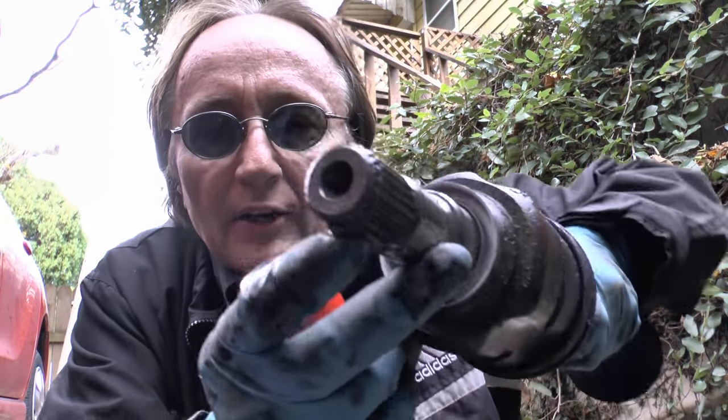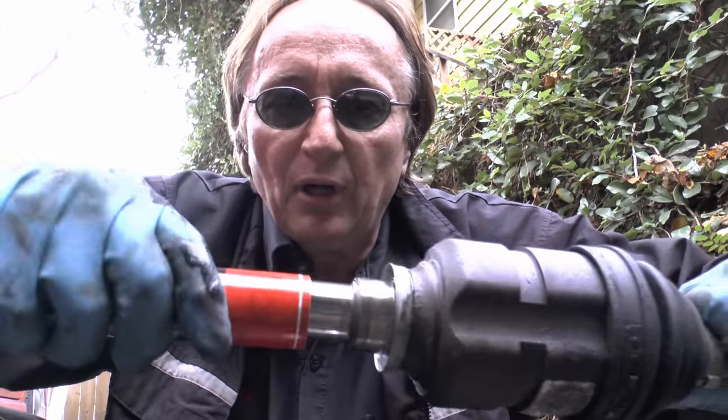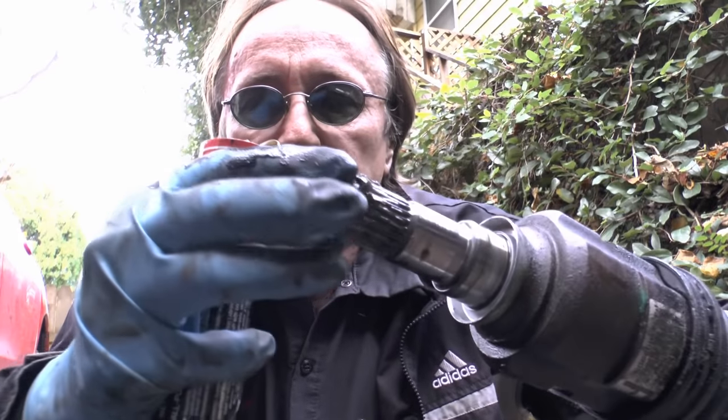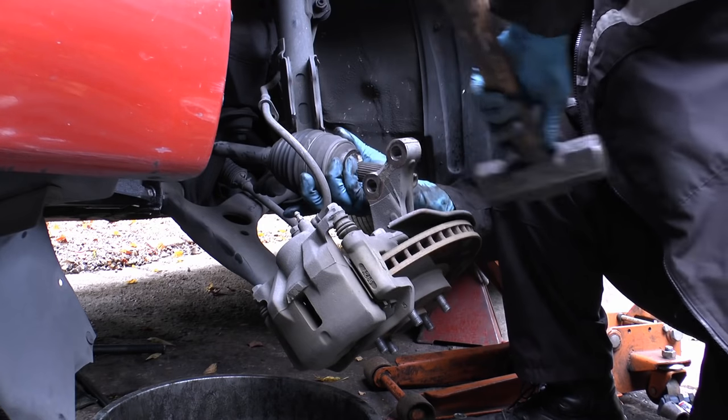Here's a trick I learned years ago: there's a little clip on the end of the axle and they have a tendency of falling down and getting stuck. So you get a tube of grease, stick it on the end and pull it off. The grease will now hold the clip in place so when you put it in the transmission the clip won't get stuck and break. Then you just place it in the hole and tap it in so it snaps in place.